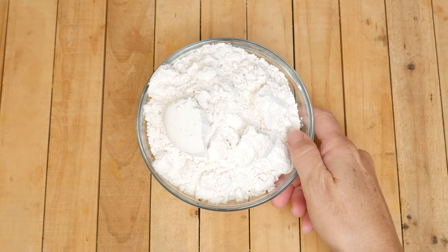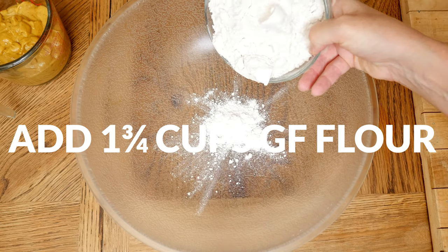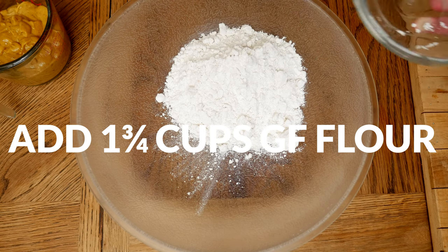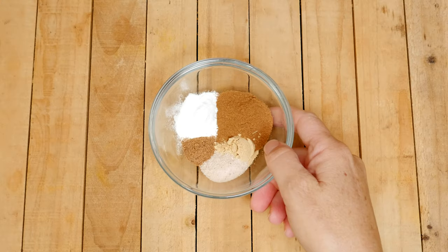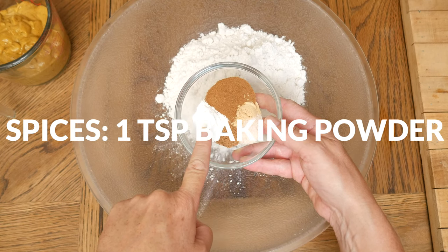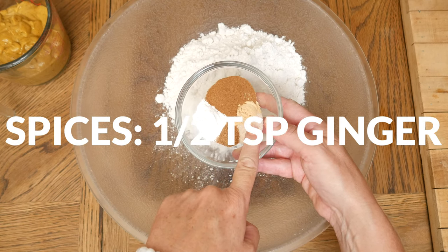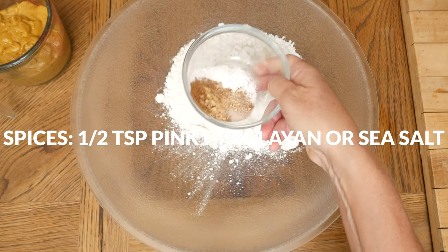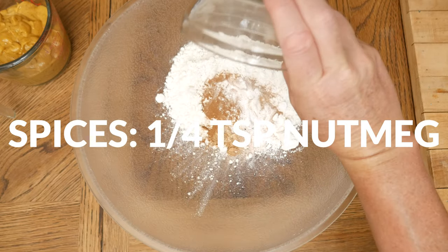In a large mixing bowl, add in 1 and 3/4 cups of gluten-free baking flour — I'm using Bob's 1-to-1. For spices, add 2 teaspoons of Ceylon cinnamon, 1 teaspoon baking powder, 1/2 teaspoon ginger, 1/2 teaspoon pink Himalayan or sea salt, and 1/4 teaspoon of nutmeg.